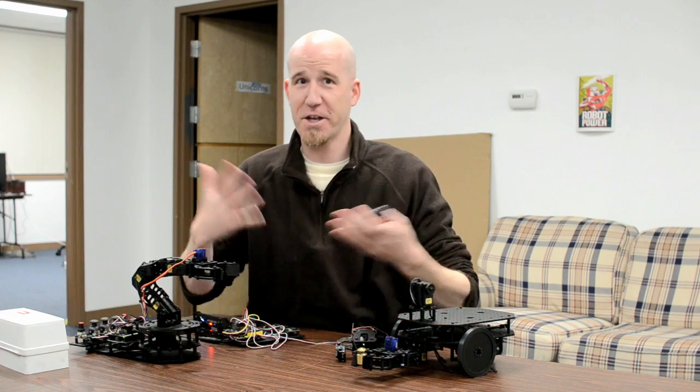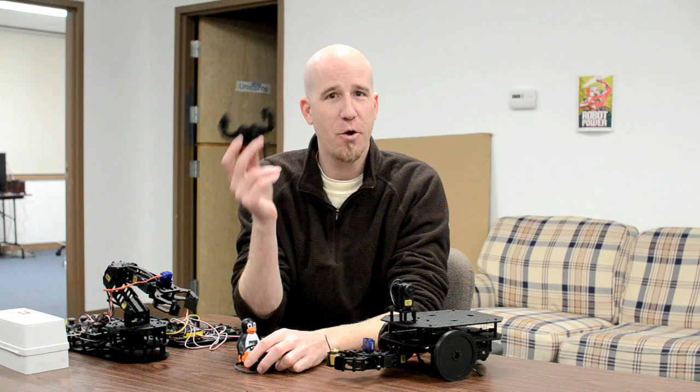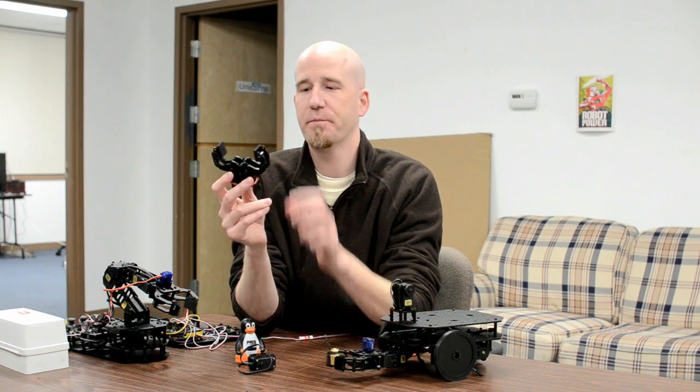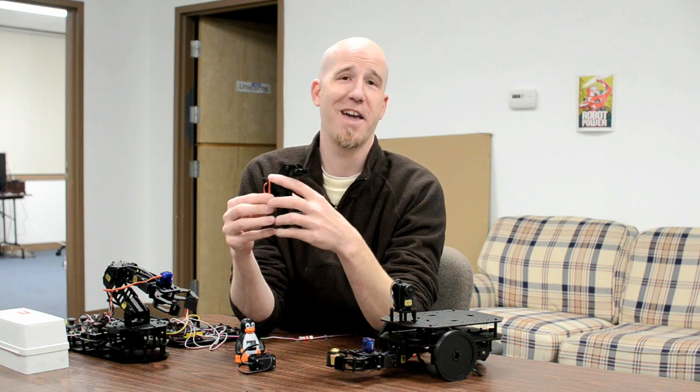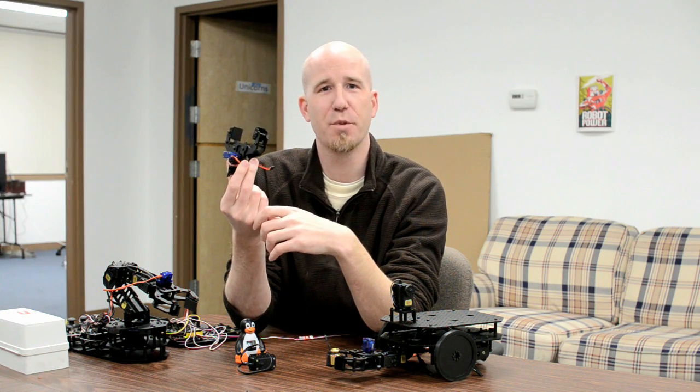Simple and easy to show — there's not much to demonstrate with a gripper. So there you have it: the Robot Geek gripper. Low cost, lightweight, good grip — pick one up today. A robot without hands is never a really happy robot, so buy hands for your robot. We implore you.